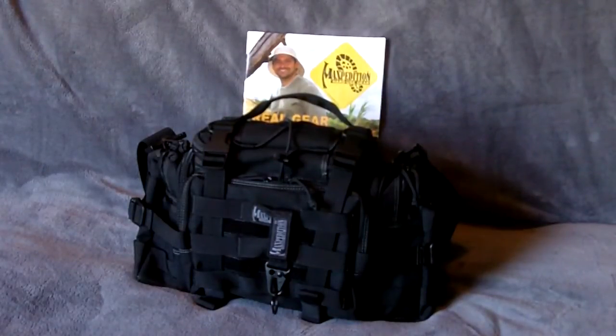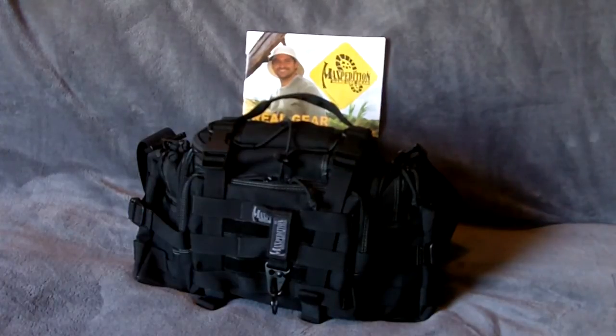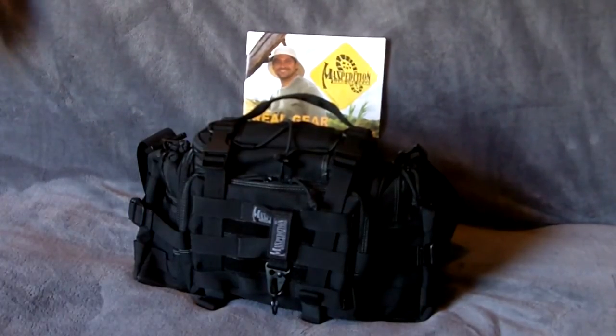Hello everyone. This is another video from Dark Op Survival. Today we're going to be going over the Maxpedition Sabercat. There's been a lot of videos on YouTube and I want to thank Roz, Gwen, and a few other people — I watch all your videos and have become really big fans of the Maxpedition product.